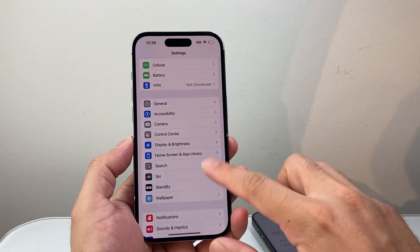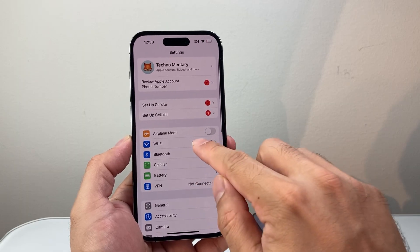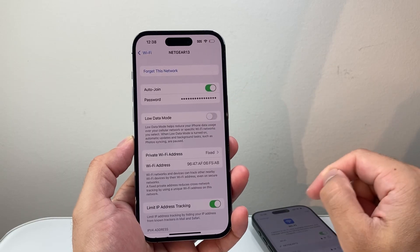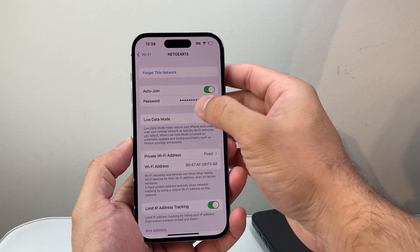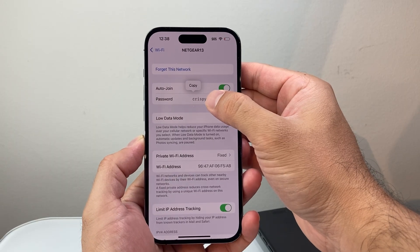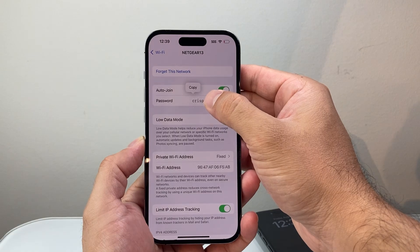So all you're going to do is go into your settings on that device, the iPhone, and then click on Wi-Fi and then click on that information icon. If you tap on the password — it's currently not showing — but if I tap on it, it's going to show me the password. If I tap on it, it's going to do a Face ID verification and then give me that password. And then you can just give that password to the person you want to share it with and they can see it just like that.